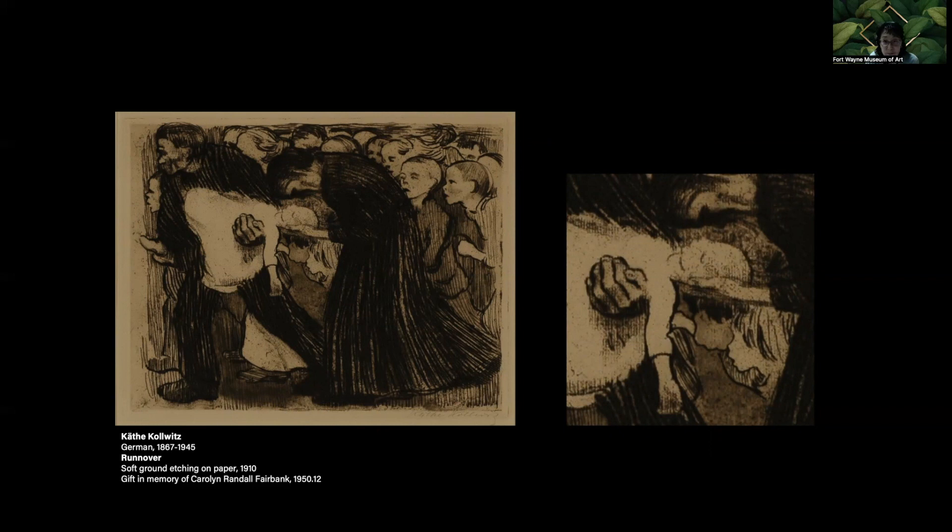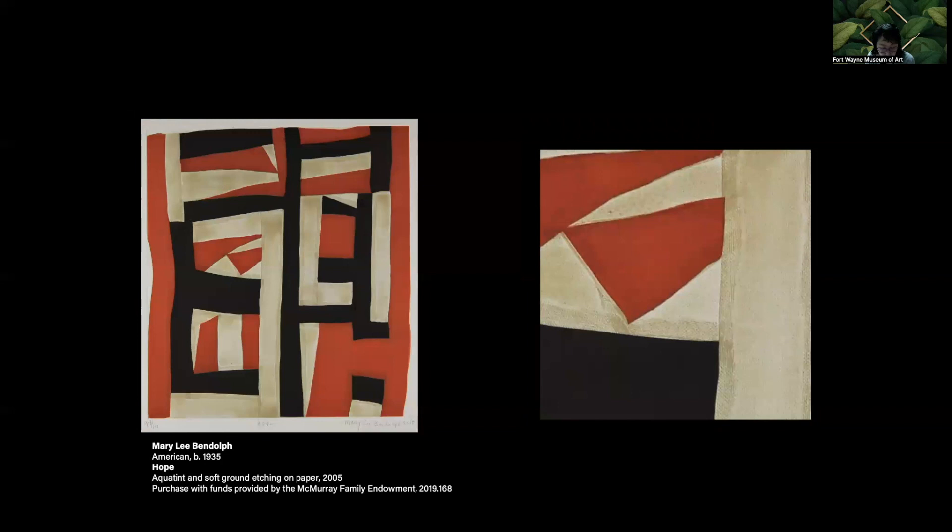Mary Bendolph is a contemporary quilt maker who worked with Paulson Fontaine Press to make this print. At the printmaking workshop, Bendolph and other quilt makers from Gee's Bend sewed together small pieces of fabric, like a small abstract study. The piece block was then pressed into the soft ground, which captured all the fine textures and details, especially along the seams.